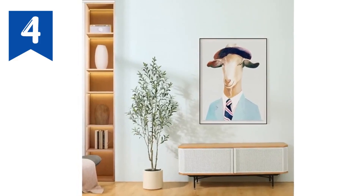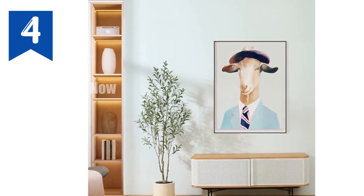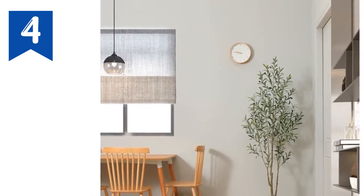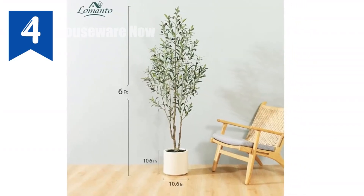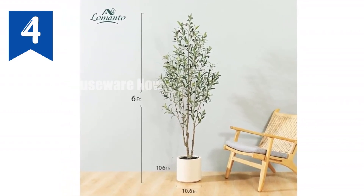Introducing the La Manita artificial olive tree. Enjoy the beauty of nature indoors with this lifelike and realistic six-feet-tall olive tree, perfect for any home or office decor. With an easy-to-clean, low-maintenance design, it's ideal for busy individuals. The sturdy metal structure ensures durability, while the matte white planter adds elegance.